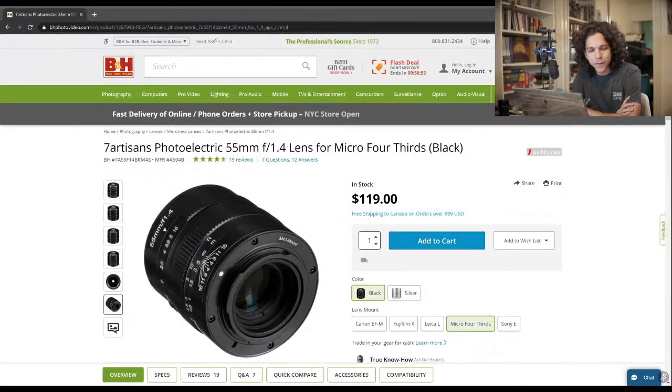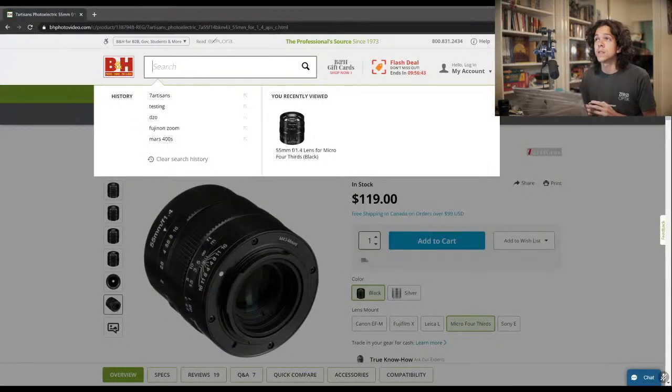Do I know if the Vazen lenses can cover a Super 35 sensor? From my experiment, the 40mm was okay — it could cover but it was very, very tight. And the 28mm, I couldn't confirm if it was working or not. So I don't have a definitive answer. I know the upcoming 65mm will cover Super 35, so if that helps in any way.